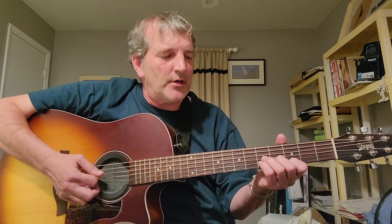So the first chord — I'm just kind of doing a down-up strum on this part. The first chord is actually a C over a D. So you have an open D string and a C triad.